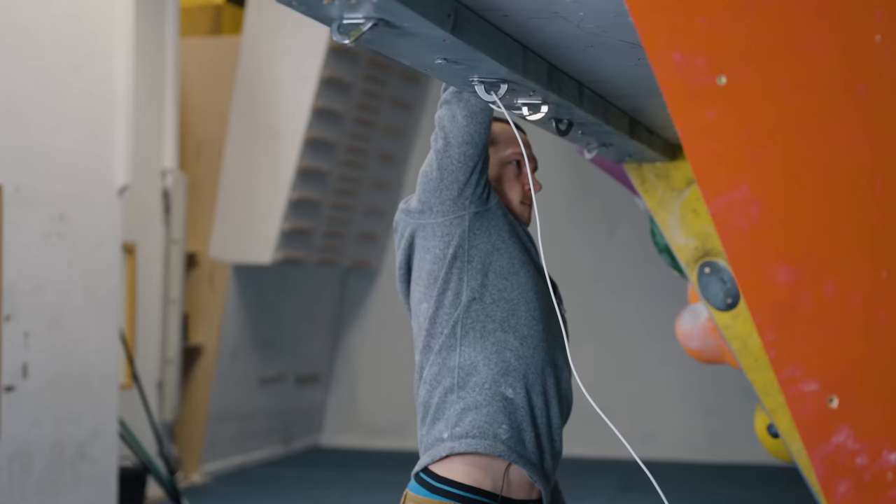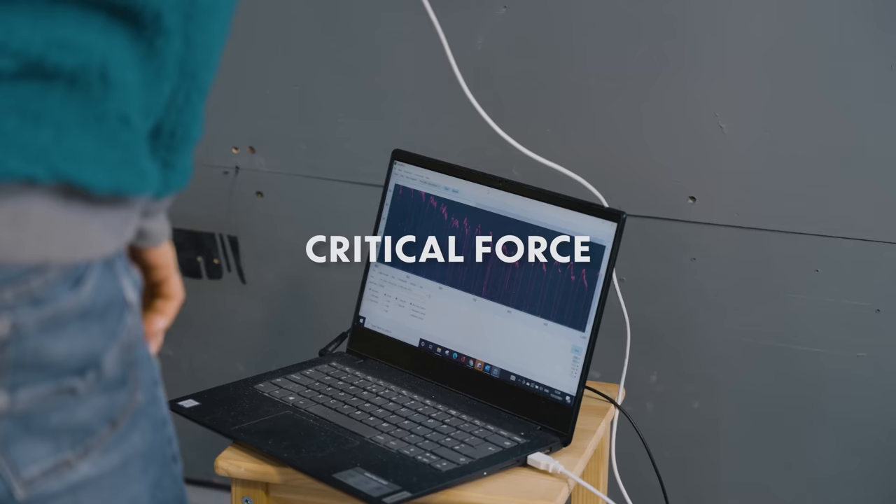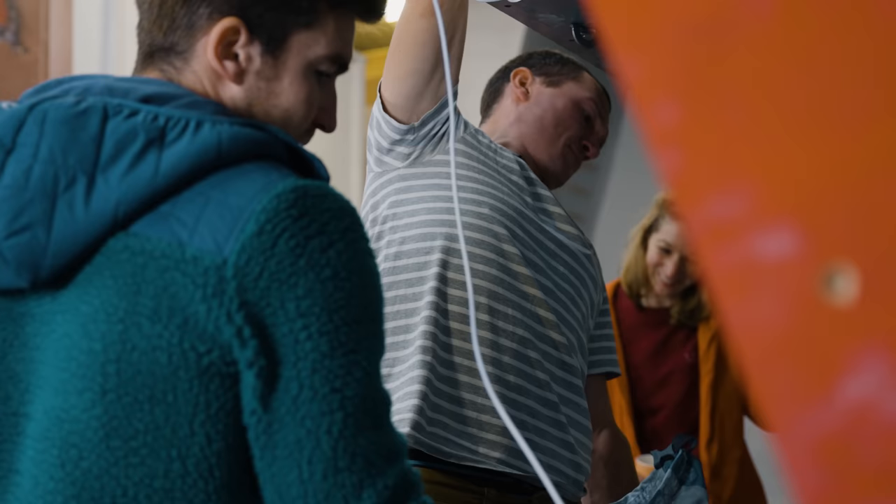Both of them did really well compared to their current grade and their goal grade. Angus scored 98.5% and Hazel scored 86.5% body weight. So the critical force test might sound complicated in theory, but it's actually quite a simple test. We're going to use the force plate again to measure how hard they can pull down, and they're going to use a repeaters protocol — seven seconds of maximum effort pulling down and three seconds rest — for four minutes. We're looking for how long they can sustain that maximum force and how it drops off.